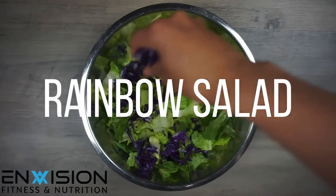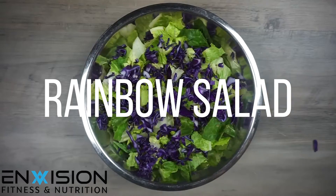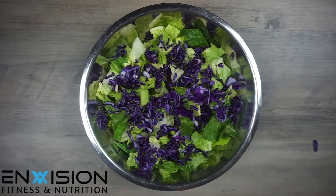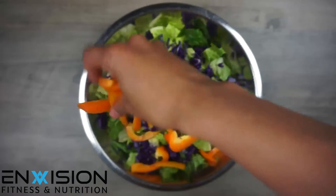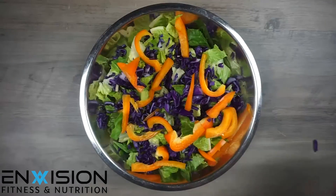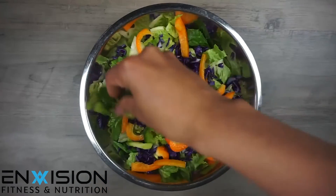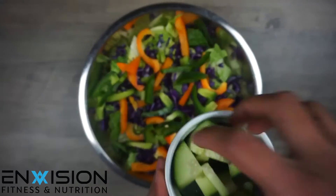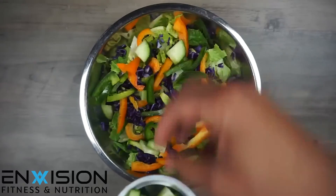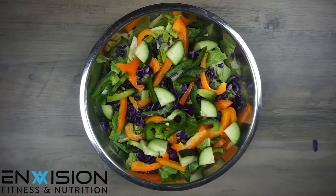For this rainbow salad you will need one whole romaine lettuce, half a cup of purple cabbage, half a cup of orange bell pepper, half a cup of green bell pepper, half a cup of chopped cucumber, and half a cup of red cherry tomatoes.